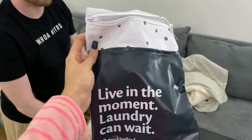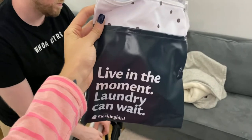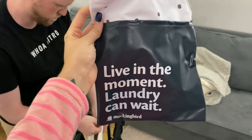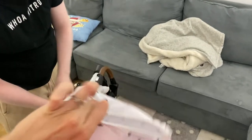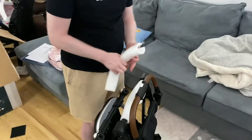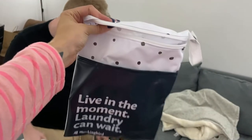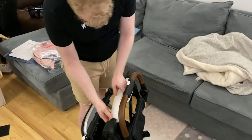One of the things that the stroller comes with, which I didn't know was going to come, was a lined wet bag. It says 'live in the moment, laundry can wait.' It came with this little note that says sometimes your babies make whoopsies and it shouldn't ruin a perfectly good stroller, which I completely agree with. I've been using Ziploc bags up until this moment, so that's really, really positive. Love that.